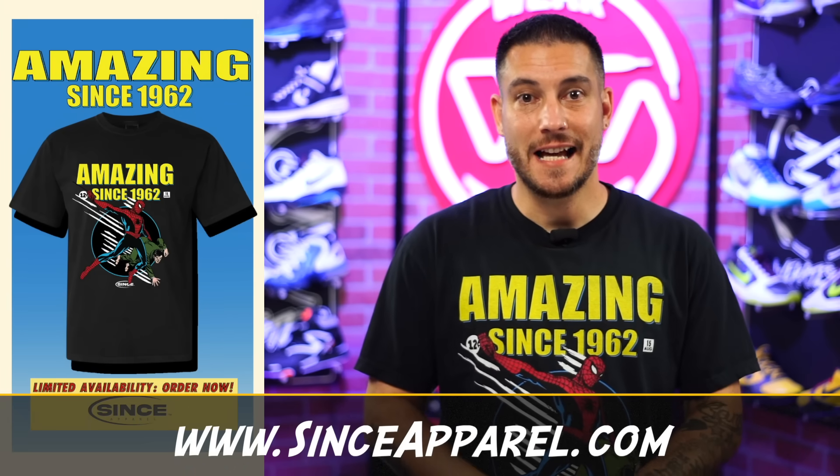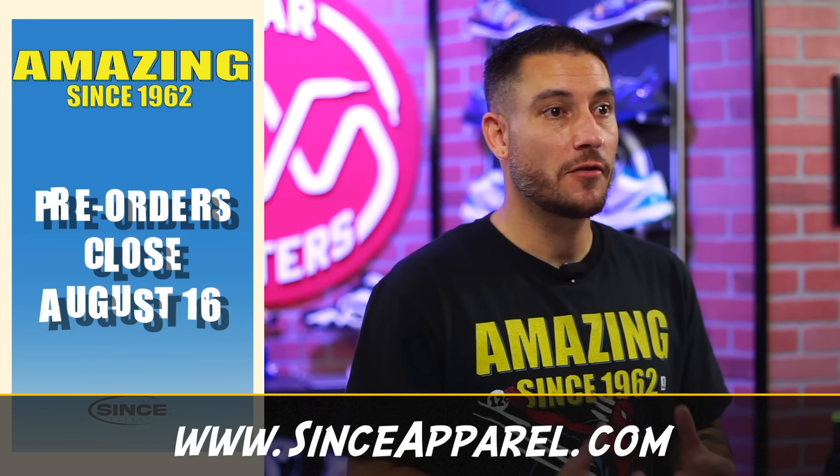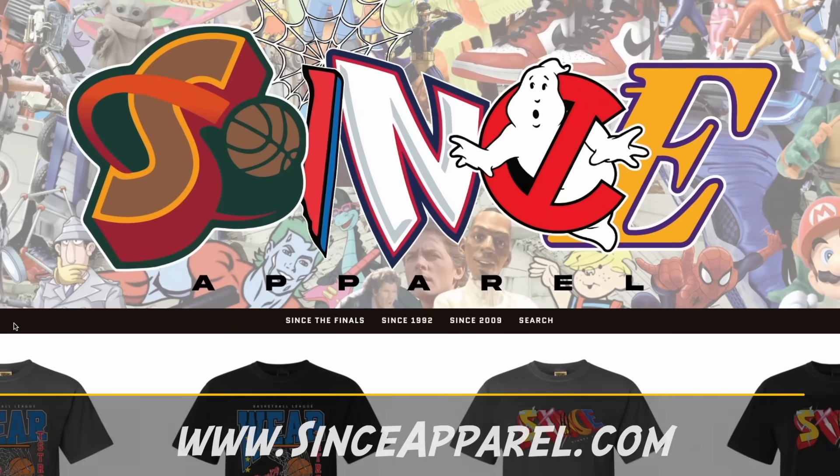Also, if you like this shirt, today's the last day to pre-order — then it's gone forever. So if you haven't already done so, head over to senseapparel.com before it's too late.